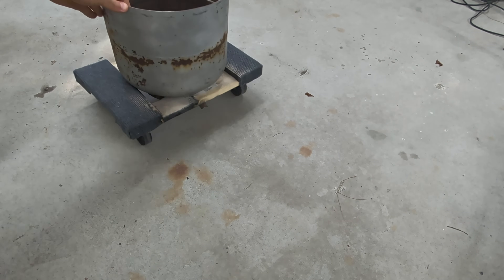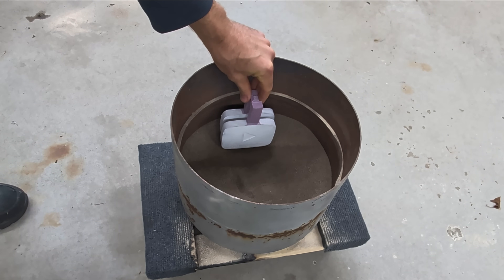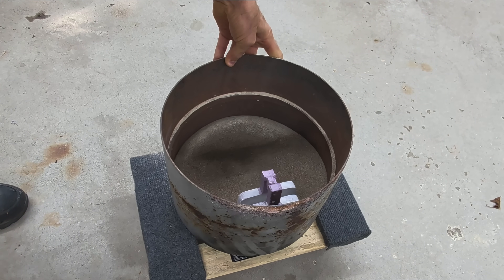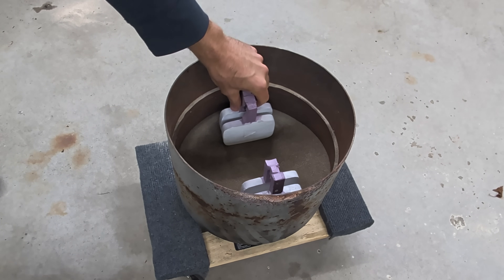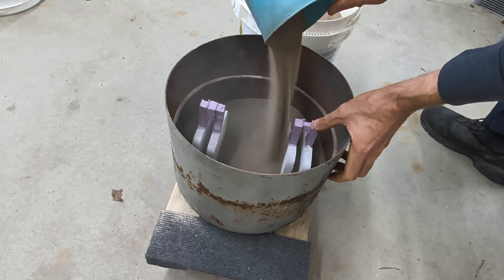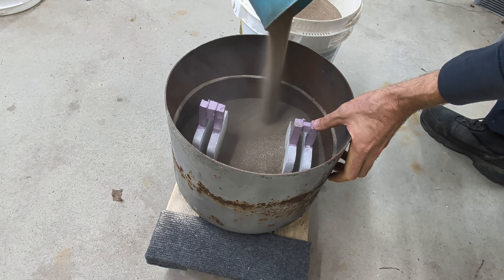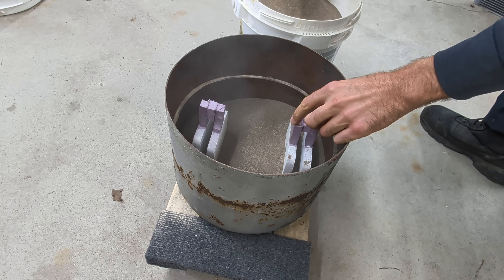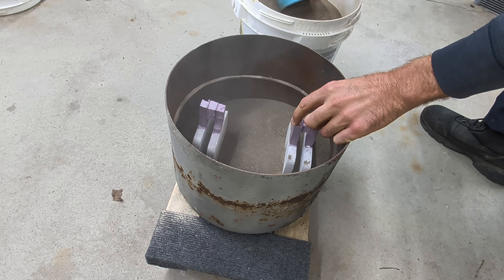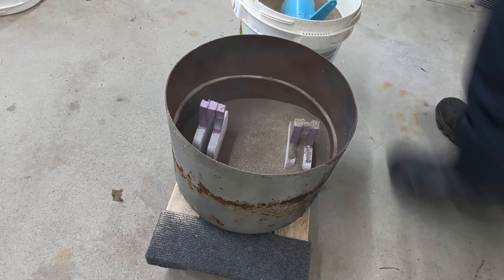Now I'm going to perform something called the lost foam casting process. This is where I bury the foam in dry sand — the sand has to be completely dry. I filled the container about halfway with sand, placed the patterns on top, then filled the rest with more dry sand all the way to the top. This process is very fascinating — would you believe they used to make Saturn engine blocks and heads this way back in the 90s? I still think this technique is used today.